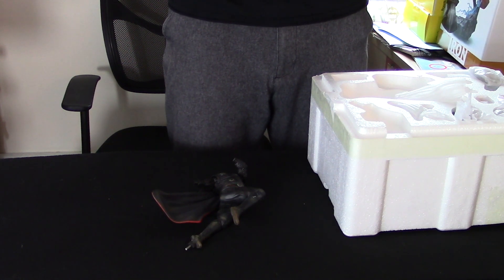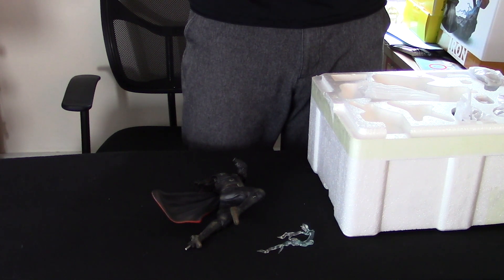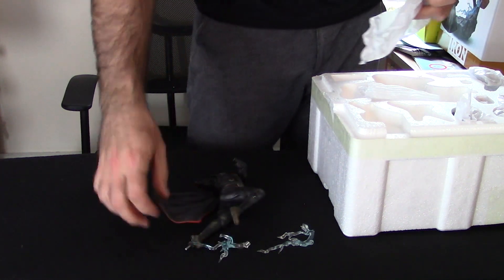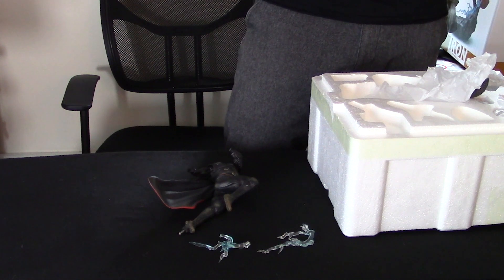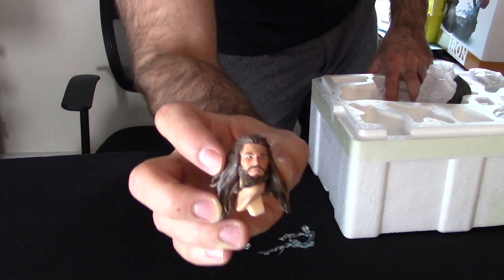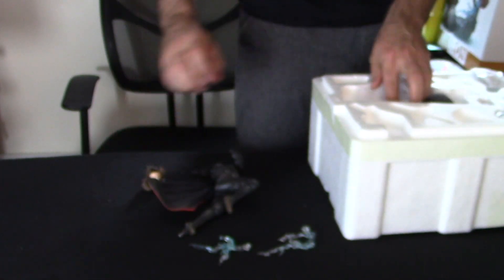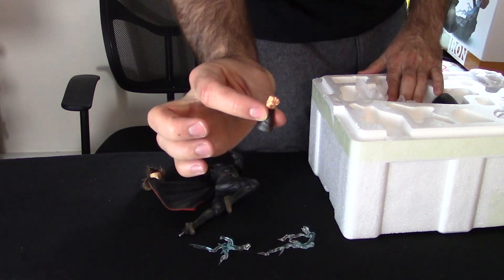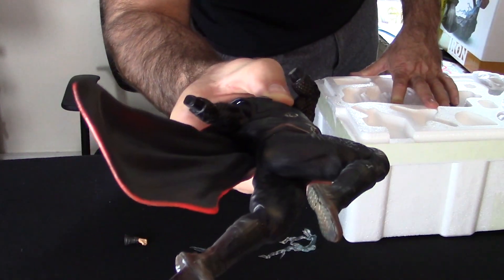Like the Sideshow collectibles, the Iron Studios come with extra stuff so you can set them up and customize it however you want. Lightning feature. Thor head, long-haired. Closed fist. It's customizable — as you can see on the body, there are just stumps for the hands so you can put on the combination you want.